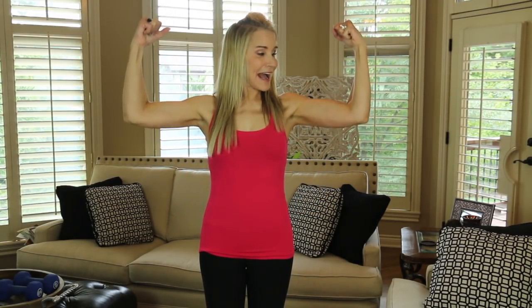Hi, I'm Beth with 50 Plus Beauty and I'm excited to be here with you today to show my big gun workout. Well, they're not exactly big guns, but they're the toned arms that I have received after doing a little 10-minute arm workout just three times a week.